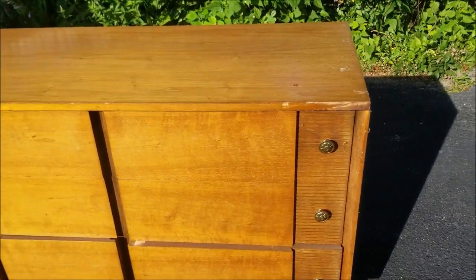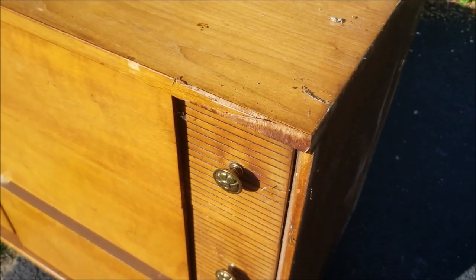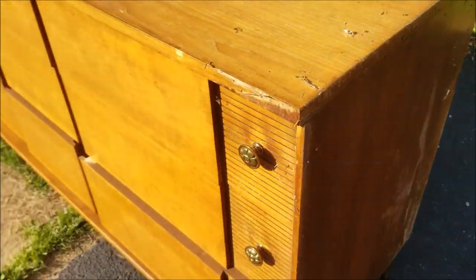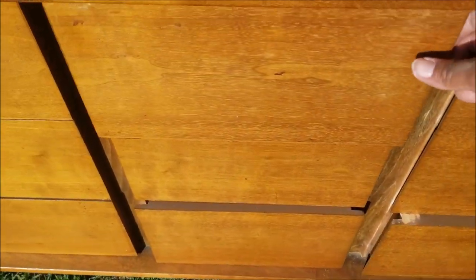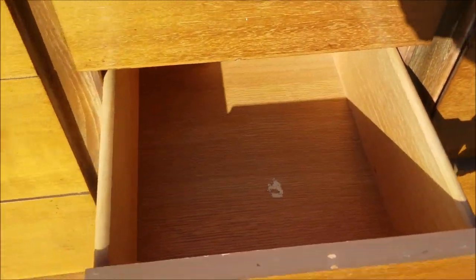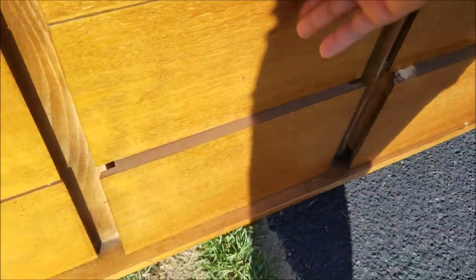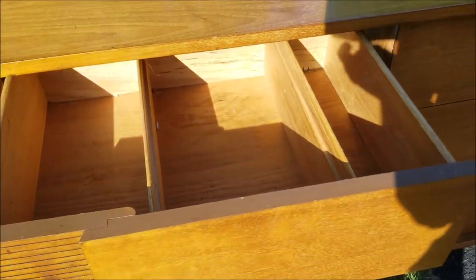When you are going to buy thrift store furniture, my advice to you is to pick something that has some unique feature. If you're going to put all that work into giving something a second life, it must be well worth your effort. Make sure it's good quality too in terms of the construction. I love love love this piece.